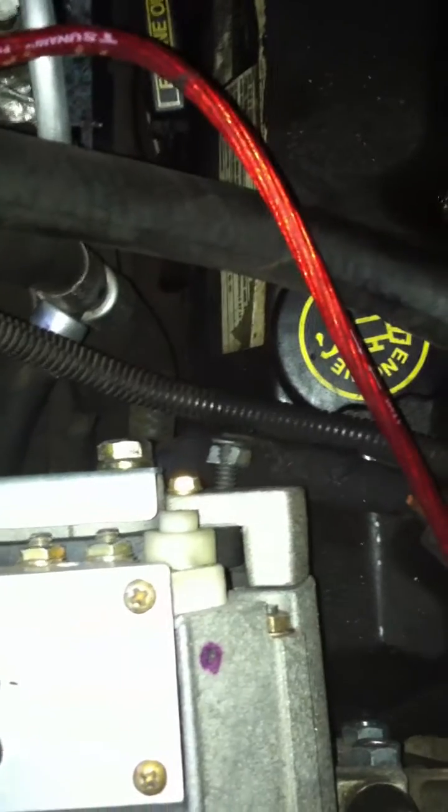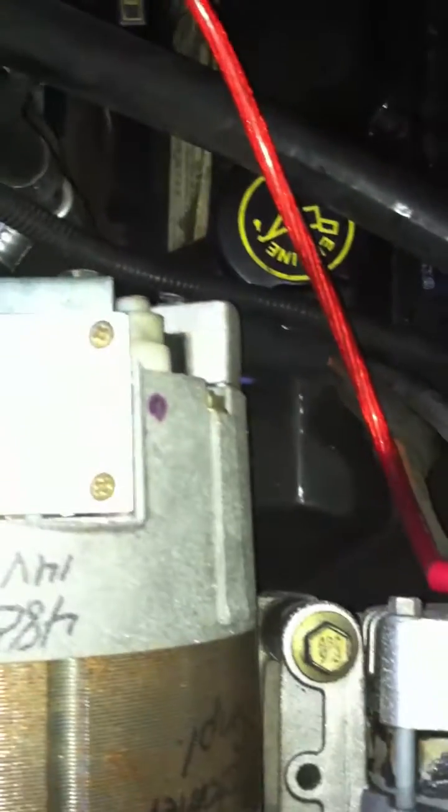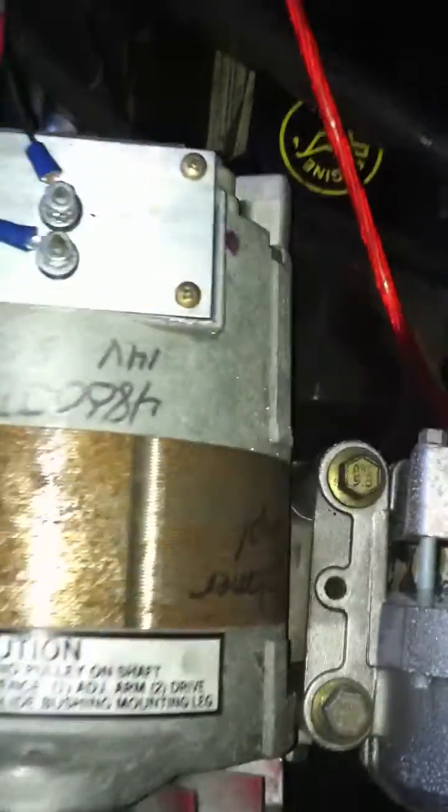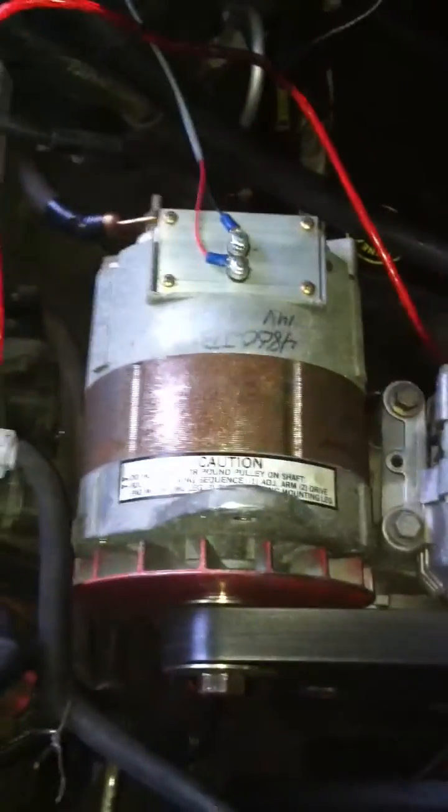Oh, I should show you one more thing back here. You got the lugs off the back of this 320 — that's the positive leg that goes all the way back to the battery bank. And this is a DC-coupled grounded alternator, so there is no negative cable; it's grounded through the chassis. Thanks for watching Rubicon Express.